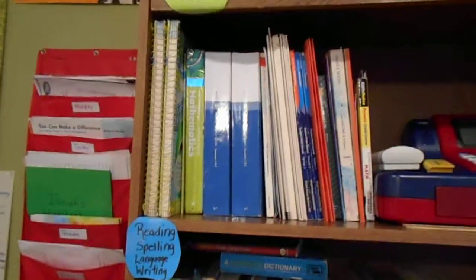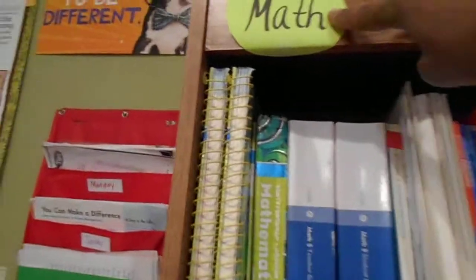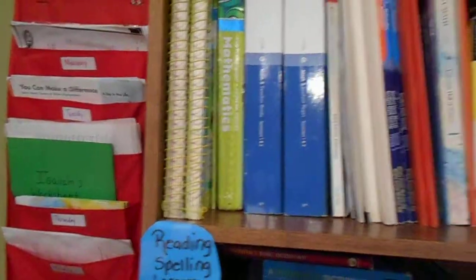This is my bookshelf organized by subject. This is my math section — we have a variety of different things, all different grade levels, because I tend to teach them below their grade level and a grade ahead, and sometimes a couple grades ahead, just depending on how they're retaining the information.